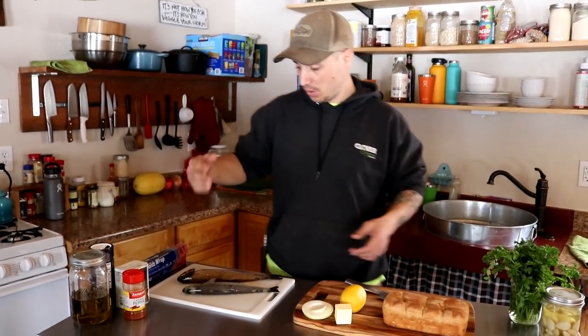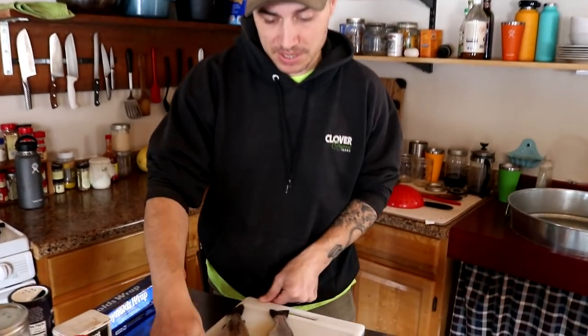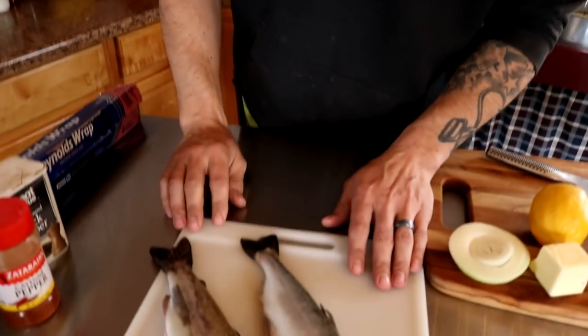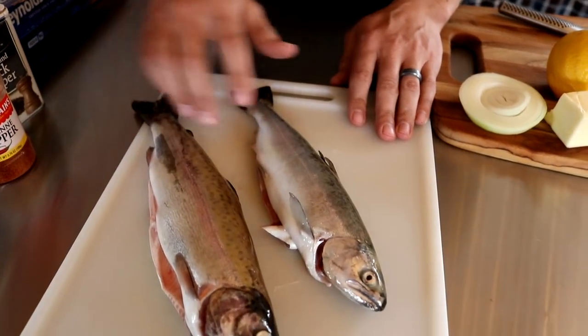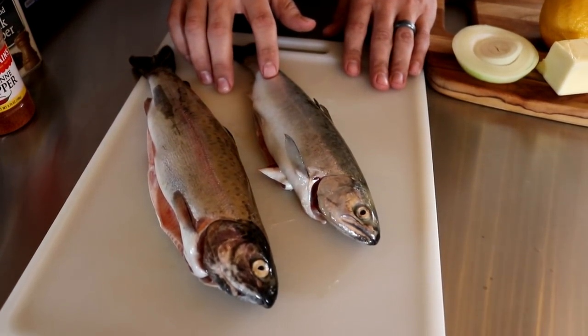So we don't catch a lot of fish, and when we do, we like to enjoy them. We caught two different species of fish yesterday. Errol caught this beautiful rainbow trout, and I caught this small Chinook salmon.